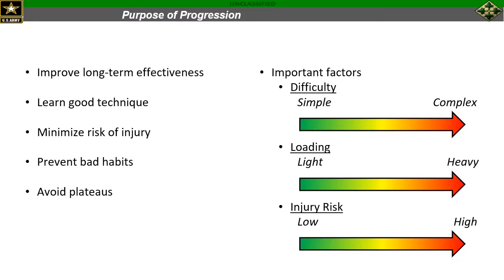These progressions also give us an opportunity to learn sound technique, which makes us more efficient and keeps us training effectively over an extended period of time. Good technique is also going to minimize risk of injury because we're going to be more proficient at each of those movements. By using each progression we're creating some variety in our training, which prevents bad habits and helps us iron out any movement dysfunctions that we might be seeing, and again by creating that variety we're going to be able to better prevent plateaus in our training.